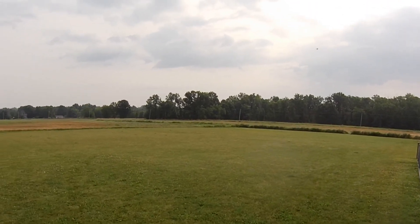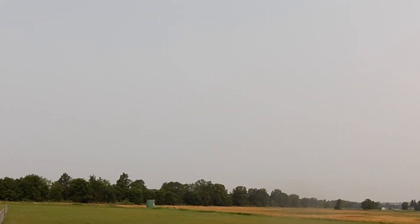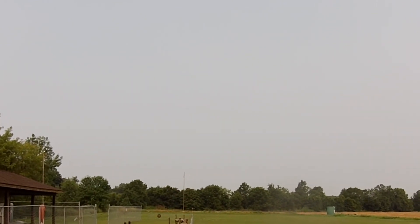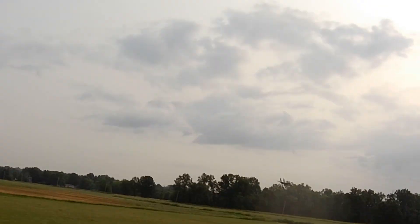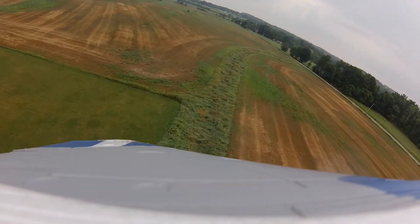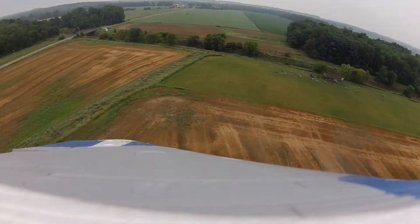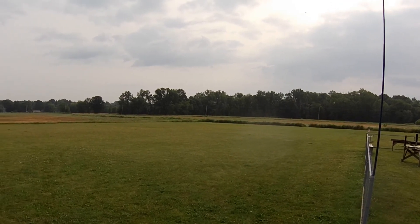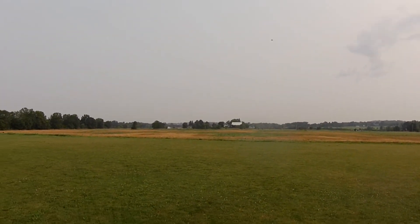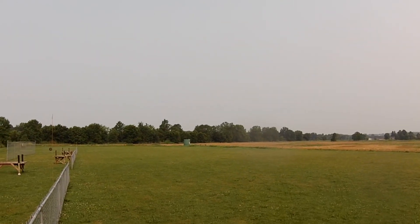Sun finally came out around here — that's good and bad I guess. This thing will fly, man. It's just really stable, fun to watch, fun to listen to. It'll really turn on a dime and it can move. But man, as a first EDF, I'll tell you what — this thing is amazing. Once you get it up there, it's such a comfortable airframe to work with.